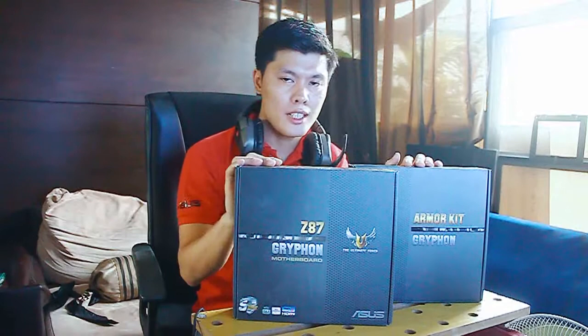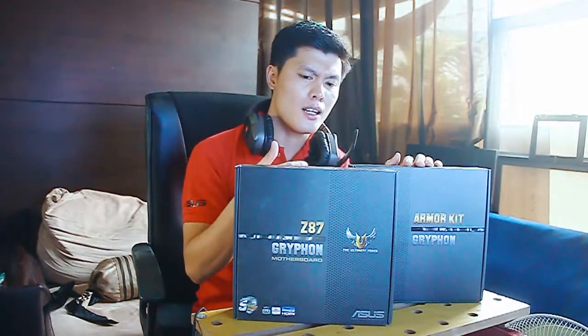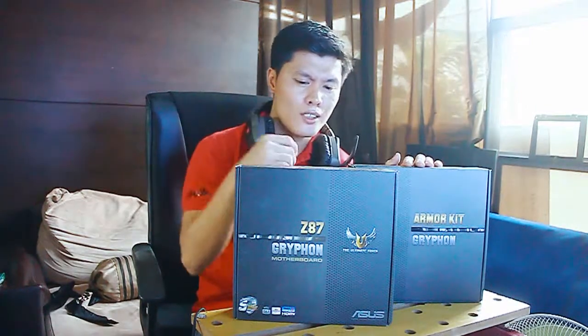Ito yung family nila na Tuff or The Ultimate Force. Ngayon, may bago dito sa label dito at yung box. Napapansin yung dalawang box sya. Tingnan natin kung ano ang laman ng box.